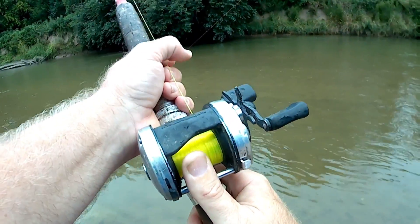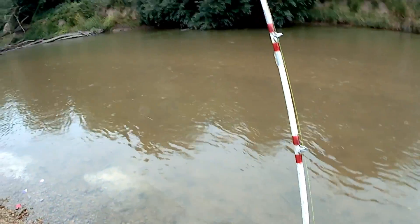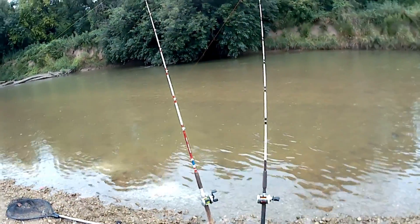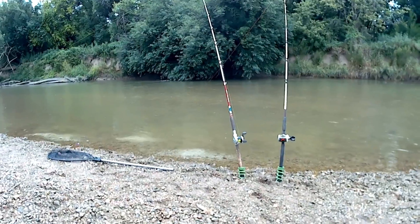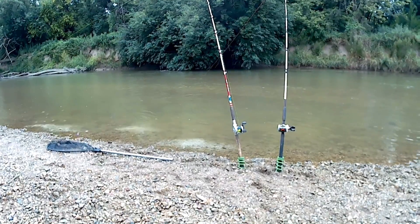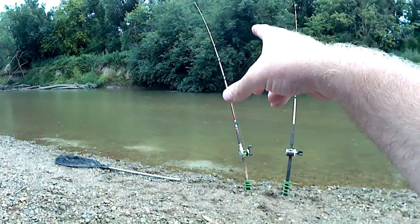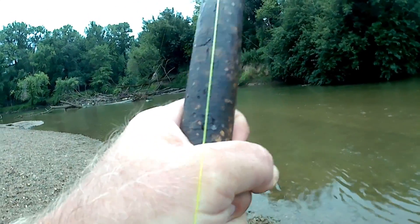Got it right on that log — got her that time, boys. I may not be able to get a fish out but I got her that time. I may have overdone myself because the current is pulling the line so it's not really holding bottom — that means I'm probably going to be snagged up. There's a bite — got him! Got him, boys. There he is, splashing.